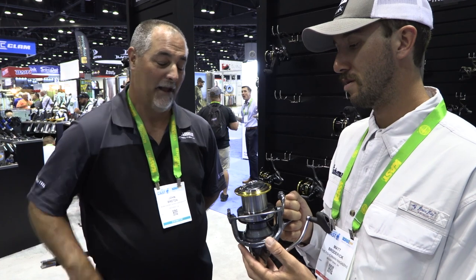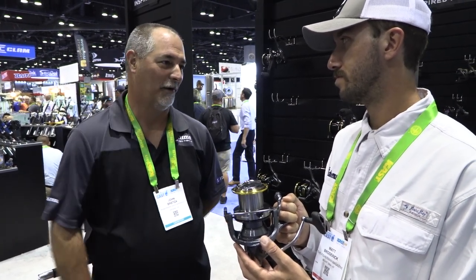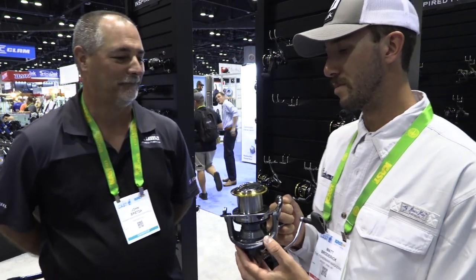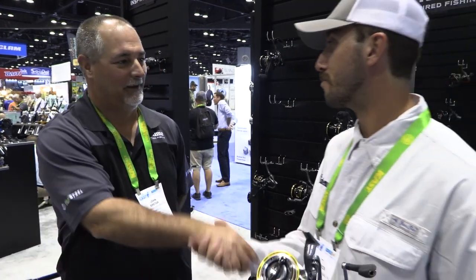Great price point. Thinking about Northeast anglers, this is great for your surf market — it's just a perfect reel. Great additions to the line and a great new line overall. Cool stuff — thank you.